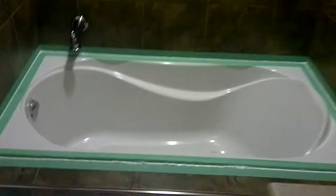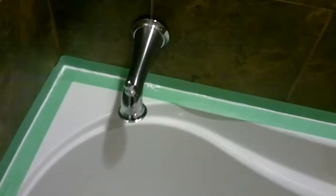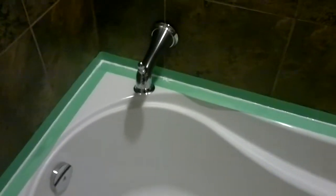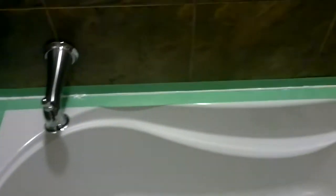We have our light up there, we have double shower heads, and we have a soaker tub with bubbles. We're just going to put the tub filler drain in the corner as well.